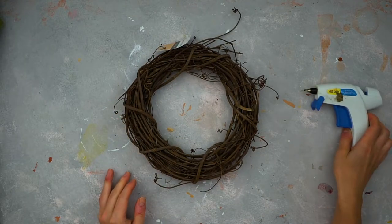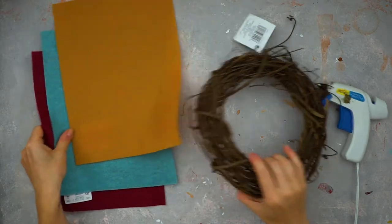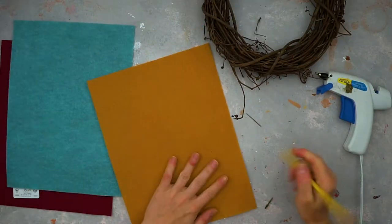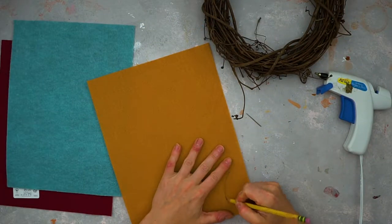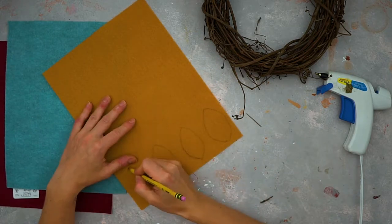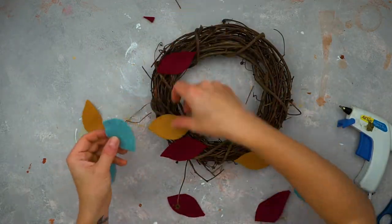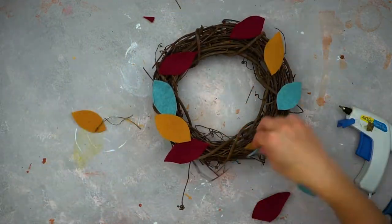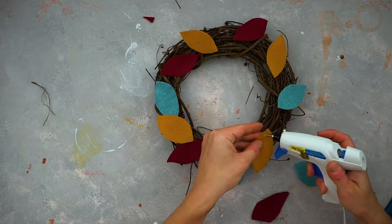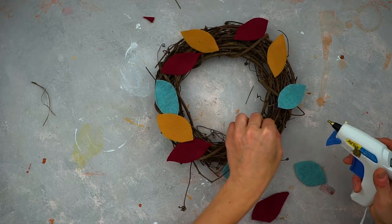The second project is a wreath with felt leaves. You'll need an 8-inch grapevine wreath — I found one at Michaels, though you can also find it on Amazon, though Michaels is a bit cheaper. You also need some different colors of felt and a glue gun. Simply cut out 12 small leaves in different sizes and colors and glue them to the wreath in any order you desire.